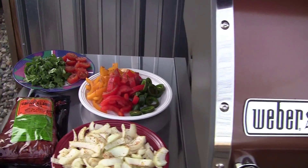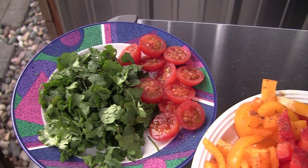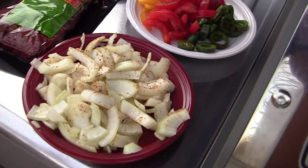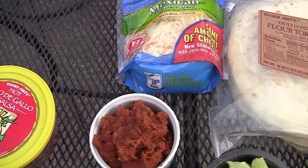We're making tacos on the Weber tonight. We got some carne asada from Trader Joe's, cilantro, cherry tomatoes, peppers, and onions — all seasoned and oiled. Over here I got some fresh salsa, refried beans, and cheese.